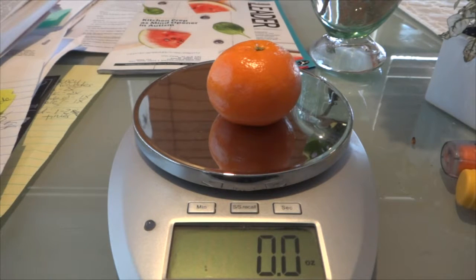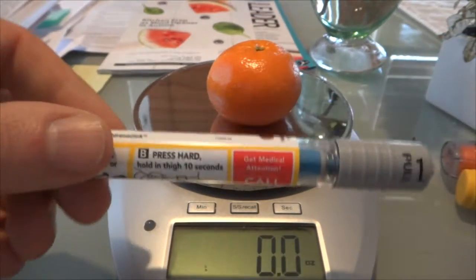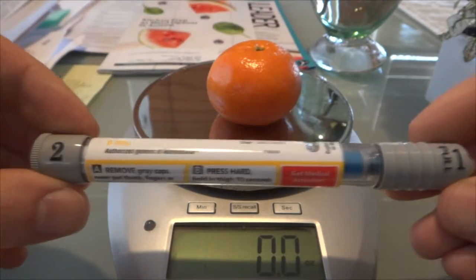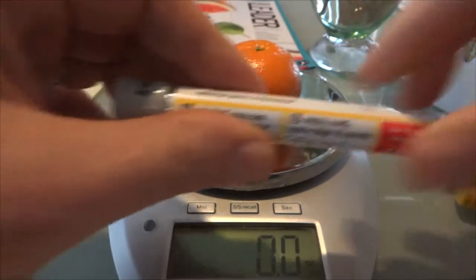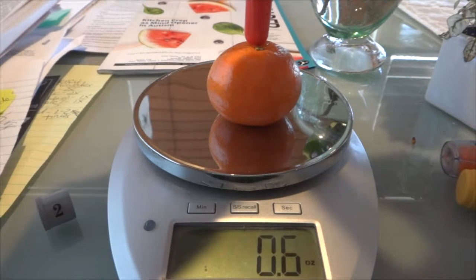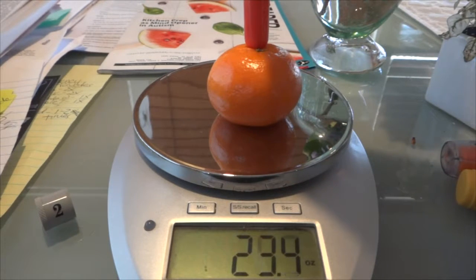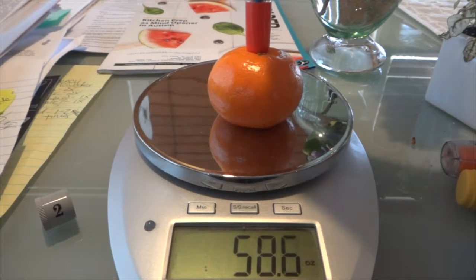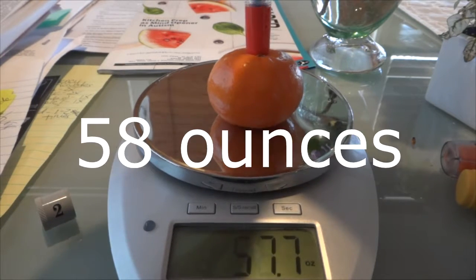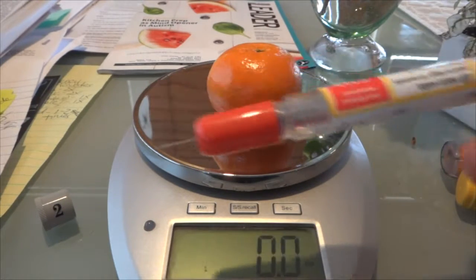This one is from 2015 — it has gray caps and says one and two on it. First you pull one off, then the other. I'm going to go really slow so we can watch the pressure on the scale and see how much it takes to inject. Okay — and it comes out; you can still see the needle here.